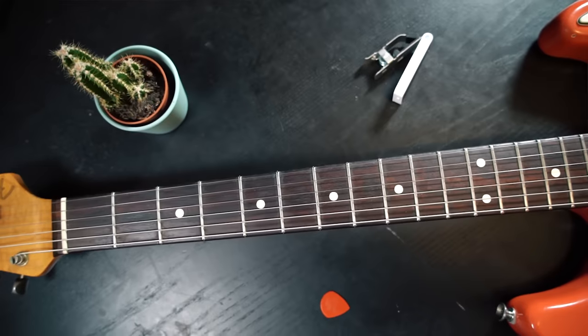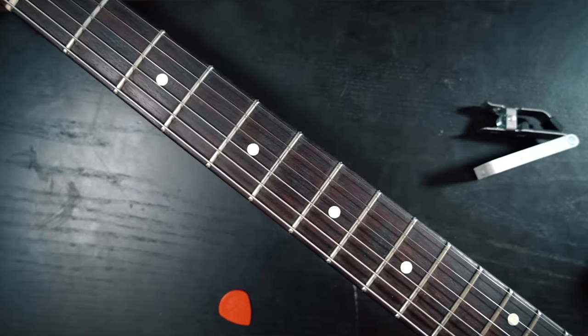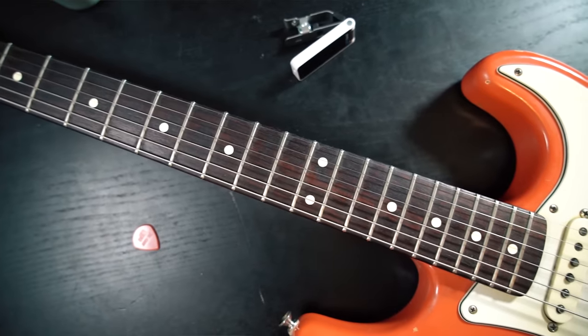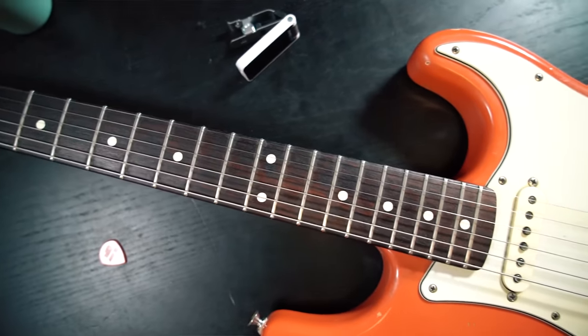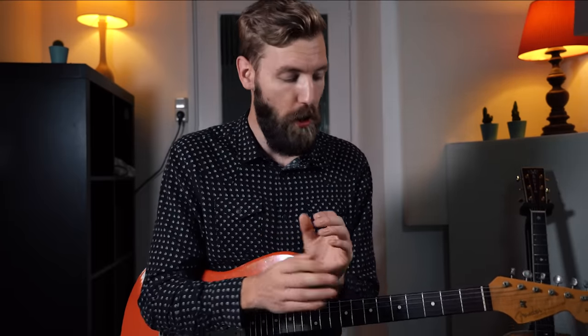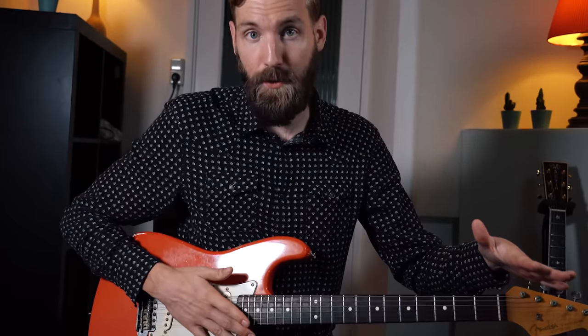The fretboard - isn't it a mysterious thing? You could spend a lifetime learning to navigate it and still not find all the paths that lie hidden beneath those strings. This lesson might help exploring it a little bit more. We all know the boxes and it's often how we start learning to find our way on the neck. But this little arpeggio trick will open your eyes on how to navigate more quickly and fluently over the entire fretboard.